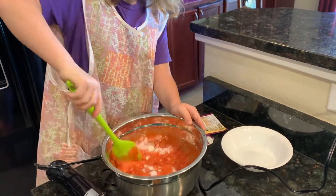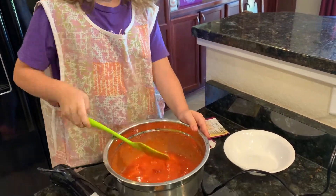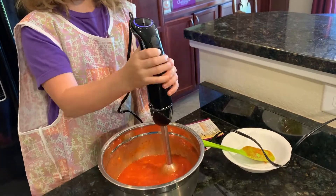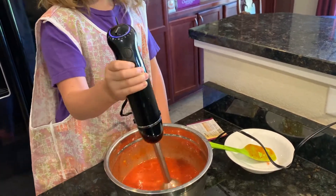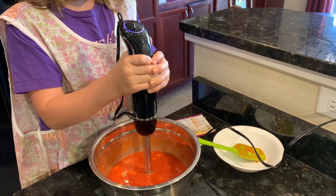I used a spatula. Yeah, you did a really good job there. And you check for chunks. And I blended it with the same blender stick. And when it's just the way you want it, what do you do next?